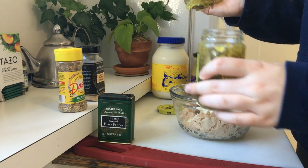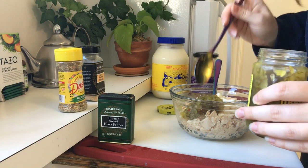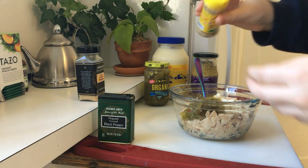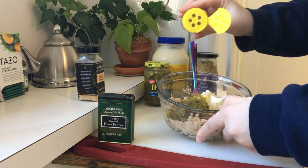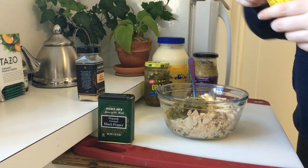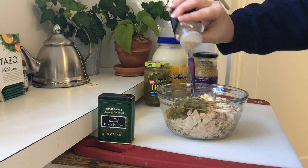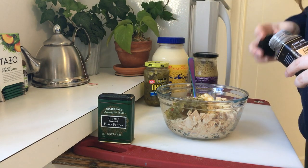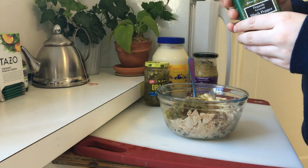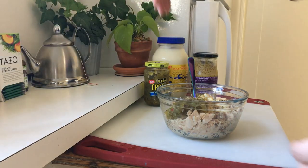I add in some diced cucumber or red onion sometimes too if I have it, and it adds great flavor and crunch. With the spices, I really just eyeball it like my mom does — I just don't measure things. Maybe add less at first, so after you mix everything you can taste it and then add a bit more of a certain spice if you think you need it. We're just finishing up with the black pepper, and then our final step is to mix.